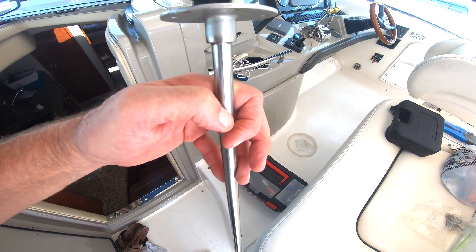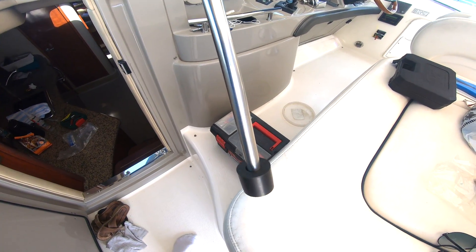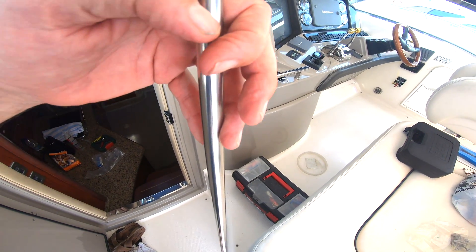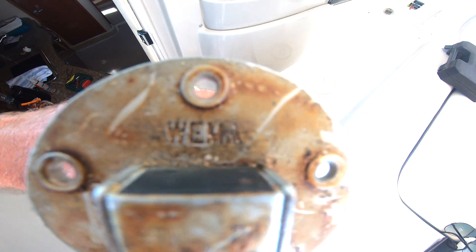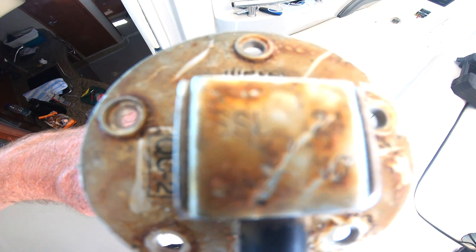We got the fuel sensor out — there it is. The two things you've got to do to find out what to replace: look for the manufacturer — this one's a Whelmer — and once you find that out, there's a marking on the side. This one's an SSL.